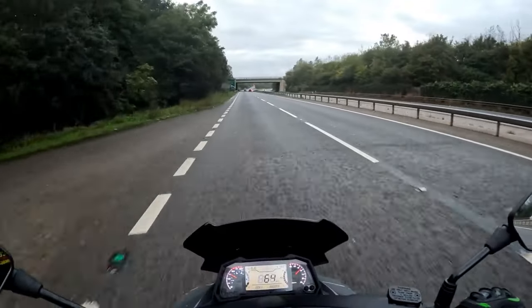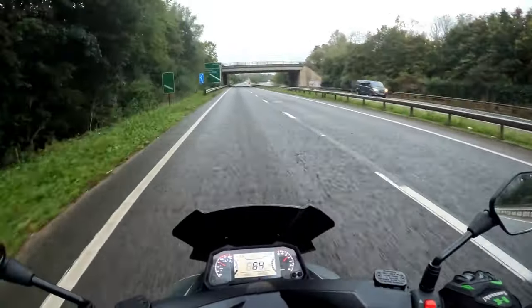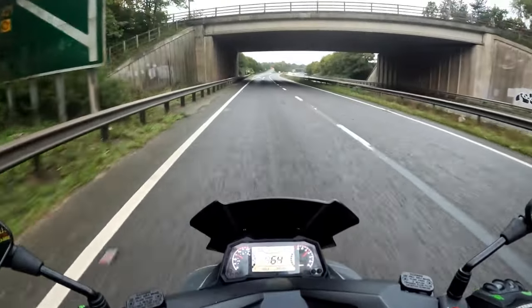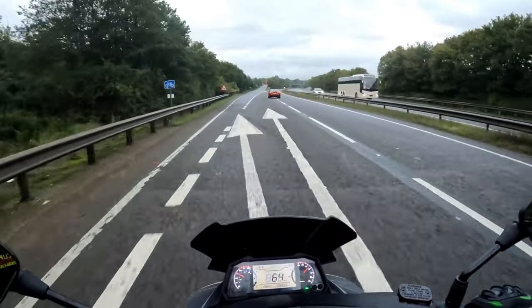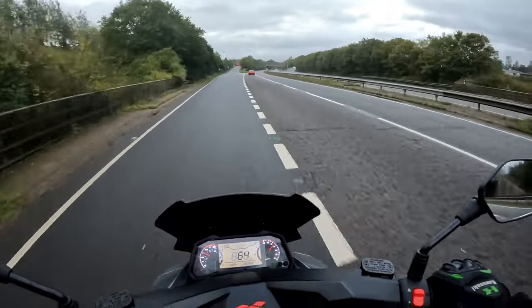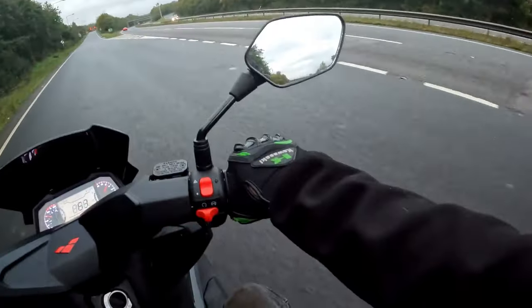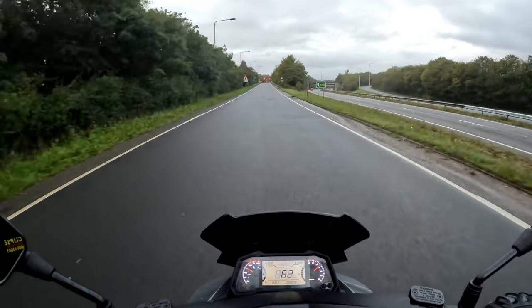Nice and early, hardly any traffic about — which is a good thing for me — means we can crank up some mileage. We're going to come off here, go back down the other side of the dual carriageway, and then wander around town to see what it's like pottering around and have a little bit of fun in the 30 mile an hour sections.